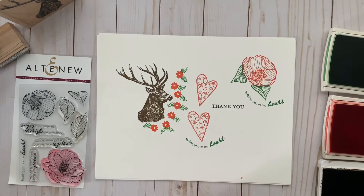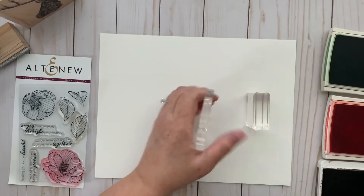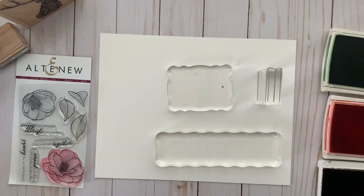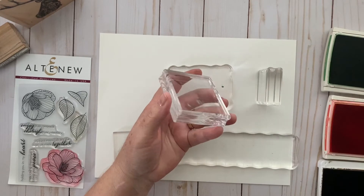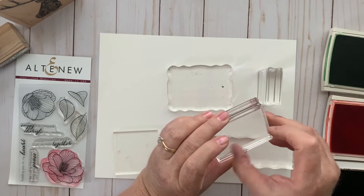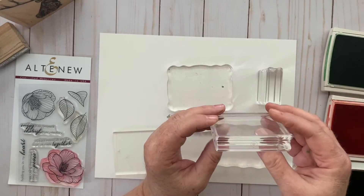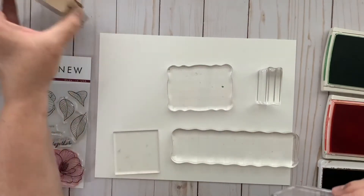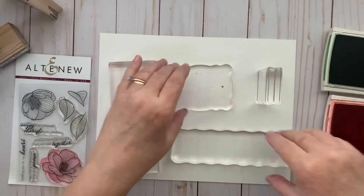Now I also want to talk about acrylic blocks, because not all acrylic blocks are created equal. I have them from a number of different manufacturers. These are from Stampin' Up — I'm not a Stampin' Up demonstrator, but I do like buying from them among other companies. These blocks are really great because they are the thickest, and like wood stamps with grooves on the sides, these have grooves on all four sides, which makes them very easy to grip and stamp.